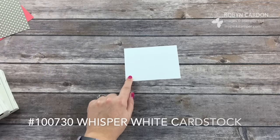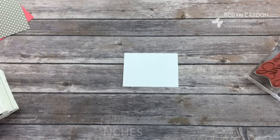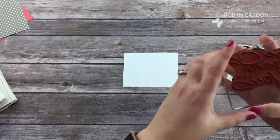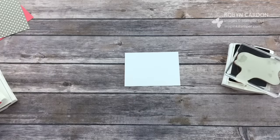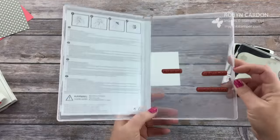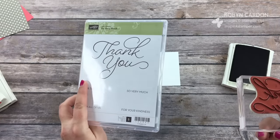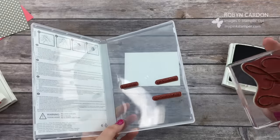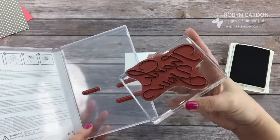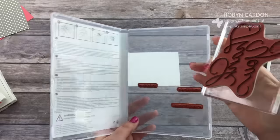We're starting with our Whisper White cardstock, cut at 3½ by 4¾ inches. I'm going to use the Basic Black Archival ink pad and the biggest stamp, which says 'thank you.' These are our red rubber clear-mount stamps — you can also get them in wood mount, but I prefer to mount them on clear acrylic blocks because it saves room. It's half the space and you only need a fraction of the blocks.